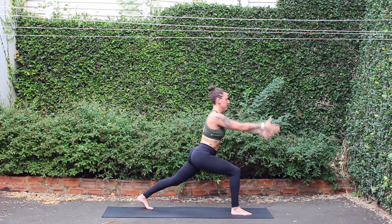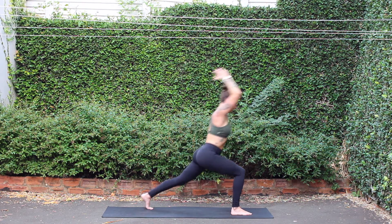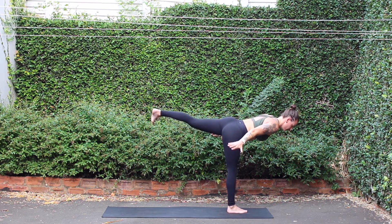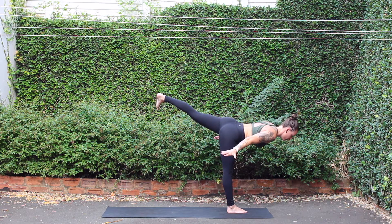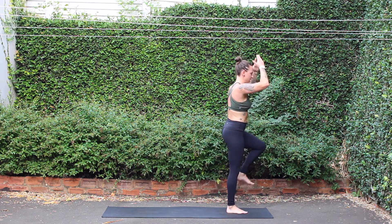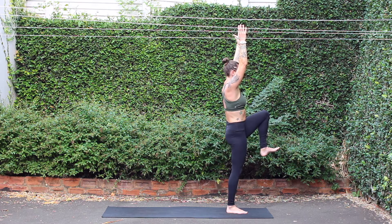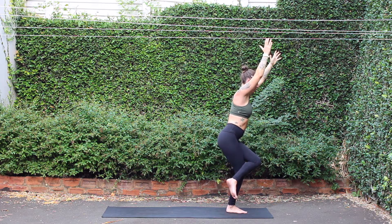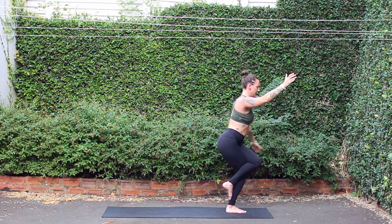Inhale, high crescent. Exhale, airplane. Inhale, high crescent. Exhale, airplane. One-legged mountain — inhale, come up to standing. Garudasana eagle wrap — left leg over and left arm under.